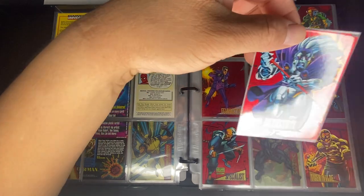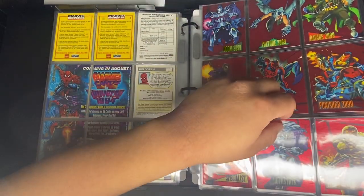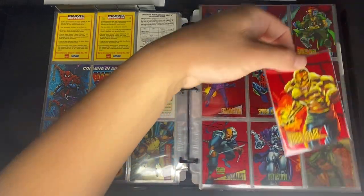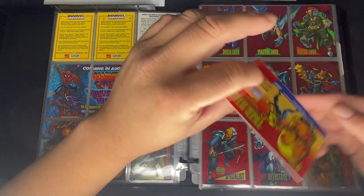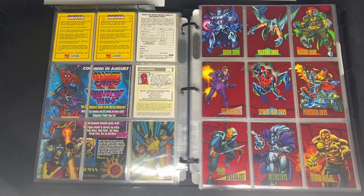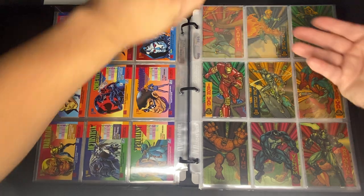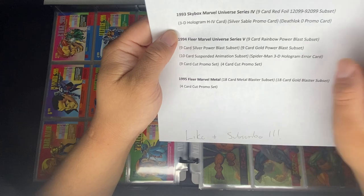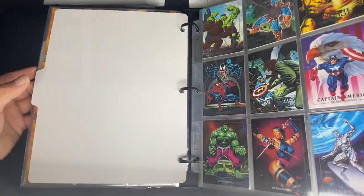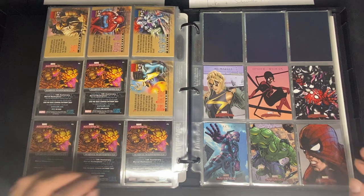One thing about these red foil cards is they get dirty easily and develop black sticky marks — the only thing I don't like about this set. There's also a prototype — I think it's Tiger Wild — with a blank back marked 'promotional use only.' I tried to get one but lost the bidding. The hologram for this set is spider-man versus Venom, and it comes in three colors: blue, green, and yellow.